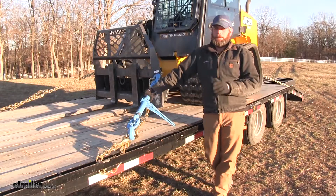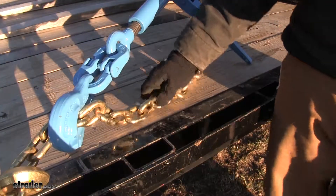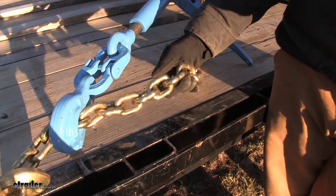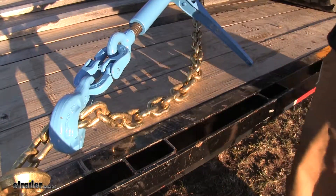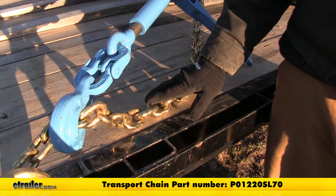That's about 12 inches of travel, which is going to give us a lot of room when it comes to binding our chains. We're using our binder in conjunction today with our Glacier transport chain, part number P01220SL70.